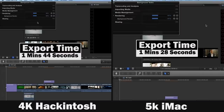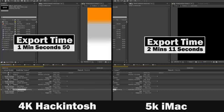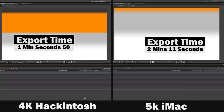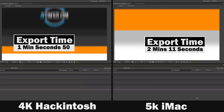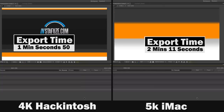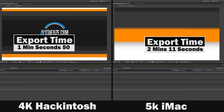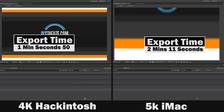The software integration of Final Cut X works really well with native Apple hardware. However, these results are not reflected when we look at rendering times in After Effects — Adobe's suite of products will favor the higher-performing Hackintosh. My After Effects project rendered in 4K finished quite a bit faster on the Hackintosh than on the 5K iMac, attributed to the double amount of RAM, the faster CPU, and the more powerful GPU.